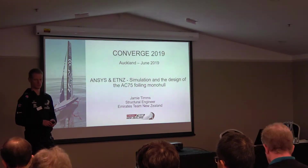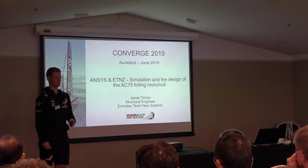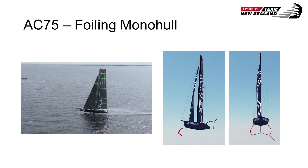I've been using ANSYS products for a lot of our structural simulation work, and it's a really important part of the work that we do. Here are a couple of videos about the boat that we're designing. This video is from the New York Yacht Club team, American Magic, who've developed an approximately half-scale boat that has been sailing up in Pensacola, Florida.